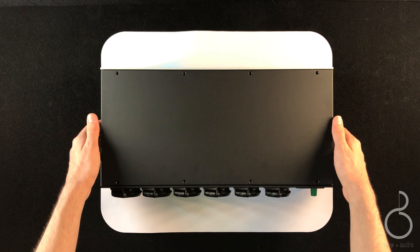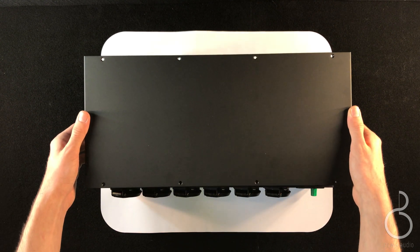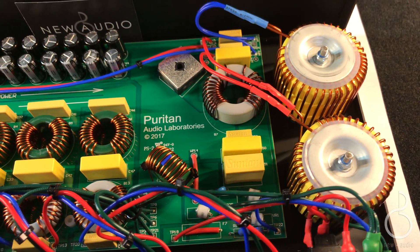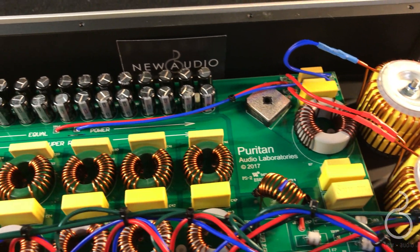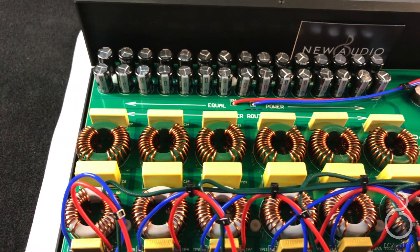The PSM 156 is based on the legendary PSM 136. The increase of the number of filter elements, synchronized independently, from 39 to 52 allows the system to provide a more delicate and detailed sound, improving the dynamic and power.